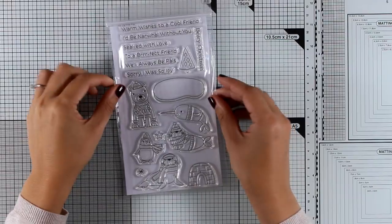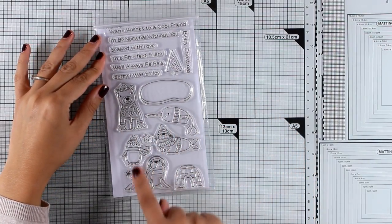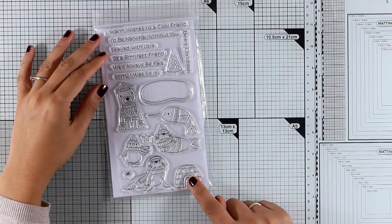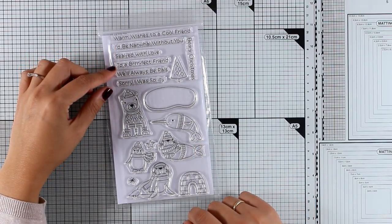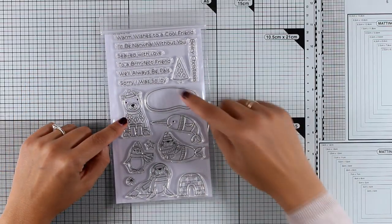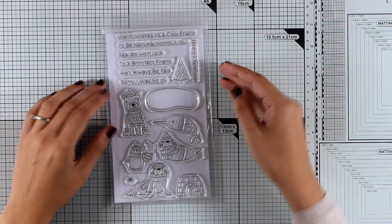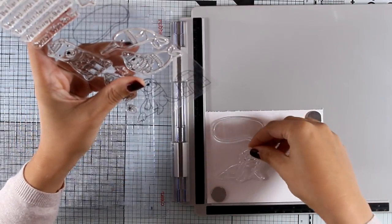For my first card I'm going to feature the Polar Pulse. This is an adorable stamp set — as you can see it is packed with little friends, and there are also designs that you can use to create a little polar scene. There are also matching dies, and the sentiments are perfect for creating Christmas cards and holiday cards.